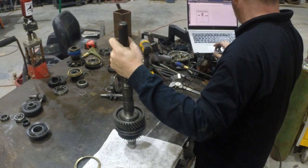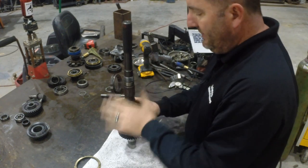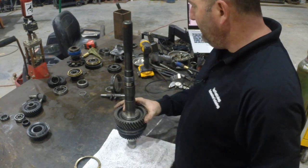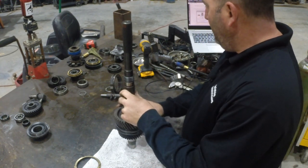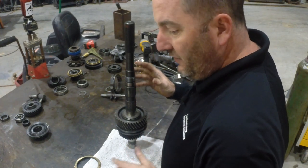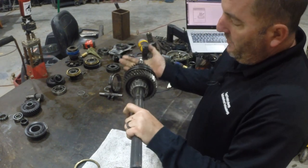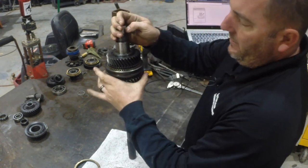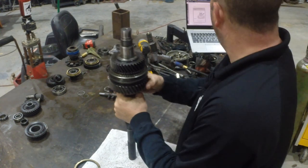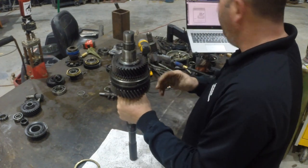Now they want me to press on the output shaft bearing that I ended up prying off the other day. I'm going to take this to the press and press that bearing on. Even though I took it off with screwdrivers, it doesn't go back on as easy as it comes off, so I'm going to press it back on. I've got my bearing pressed onto the back of the shaft here. I've got no thrust play for first gear — well, a little bit of thrust play, we'll measure that in a minute, but nothing scary.